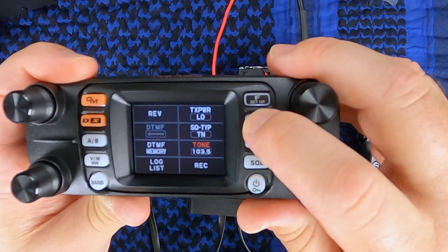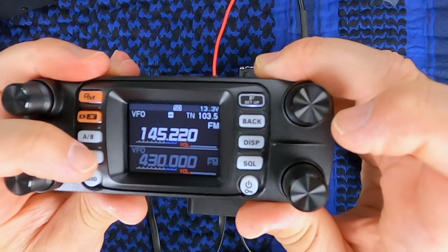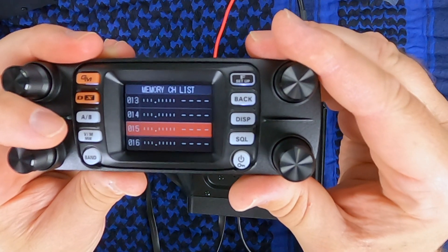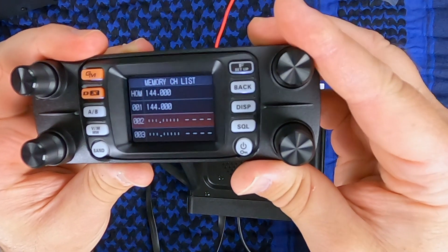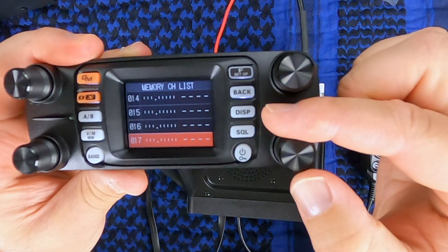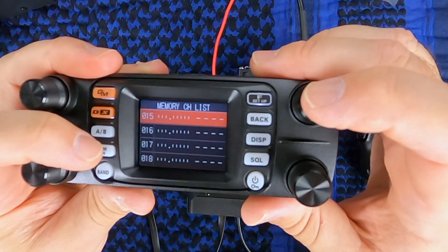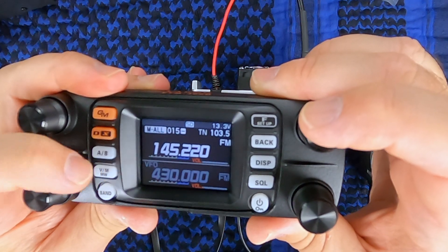Once it's set, back out. Then press and hold memory right, go to wherever you want to store it. If you want to store this in the high channels like the 900s, you can't go backwards — it won't let you, you have to go one direction. But you can use the bottom button and that will go in increments of 10, which makes life a lot quicker and easier. We're going to put this one in channel 15. Once you're there, press and hold memory right, then switch back to memory — and there you go.